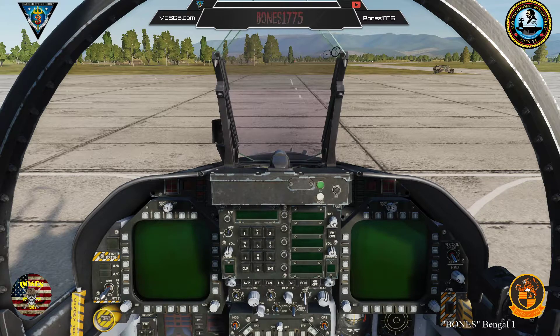First, contact the ground crew via the comms menu. Default binding is the backslash key. Select ground electric power and select on. Chief, turn on the ground power.